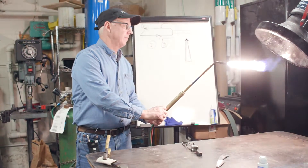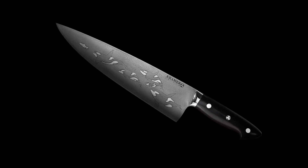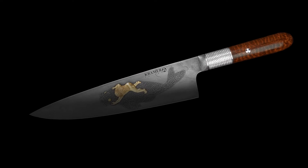Bob Kramer is a master bladesmith whose specialty is actually cooking knives. The pieces he makes are all singular, one-of-a-kind. I didn't really know who he was before, so I googled and I was like, wow, he makes very, very beautiful knives.